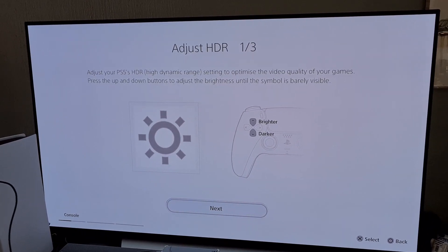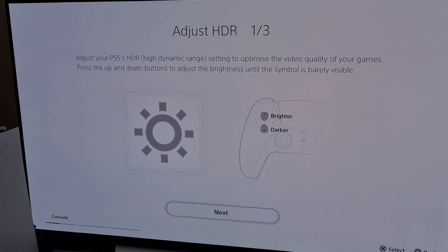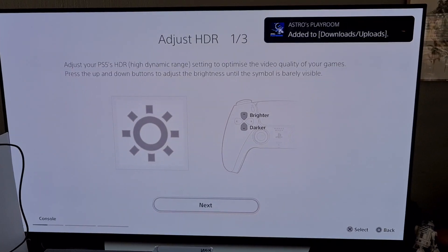We've got to set up the PS5's HDR. Let's see how it works for your games. Press the up and down button, adjust the brightness until the symbol is barely visible.